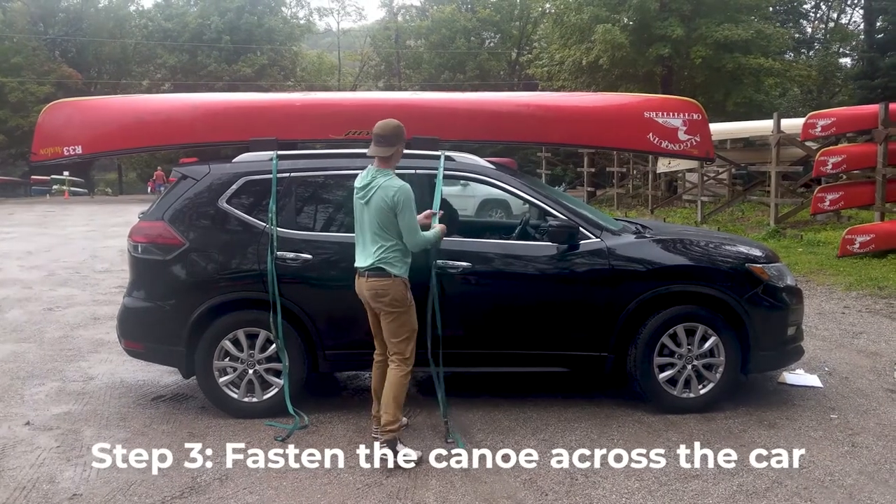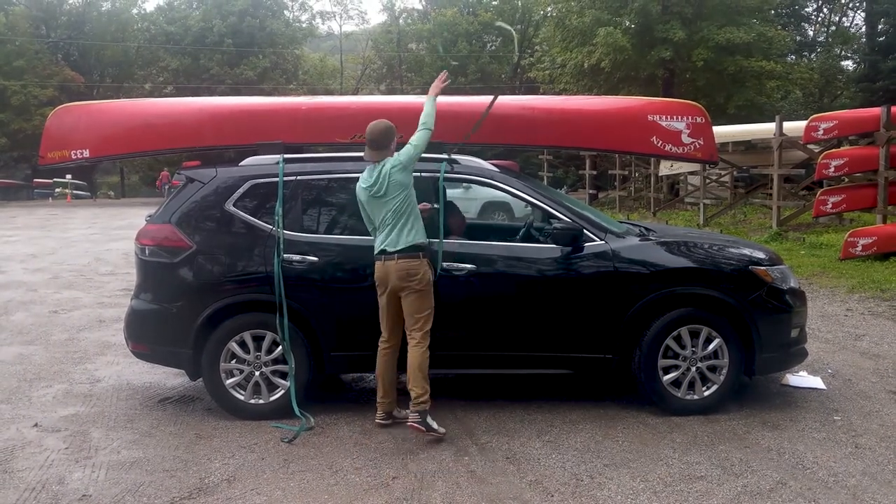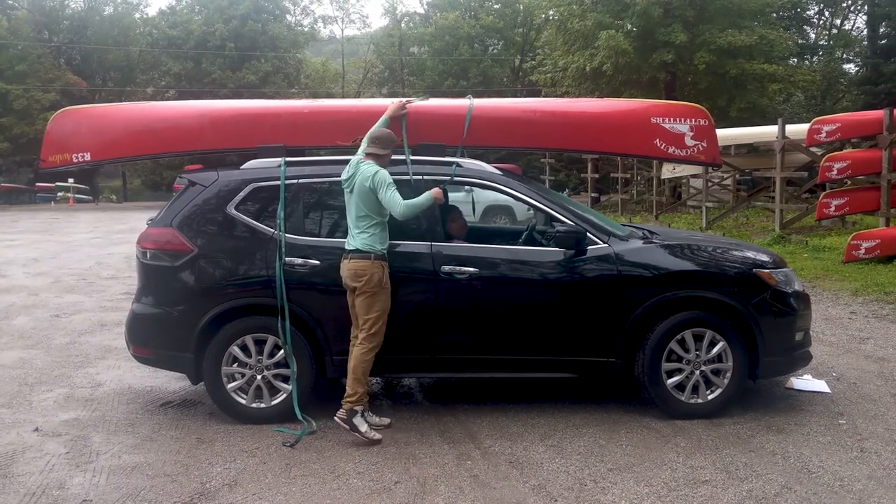You wouldn't mind helping me throw this. Always be careful when you throw this end over. I kind of like sliding it across the top of the boat.